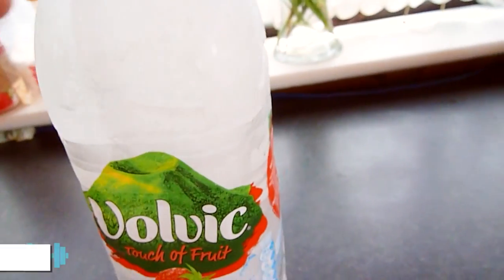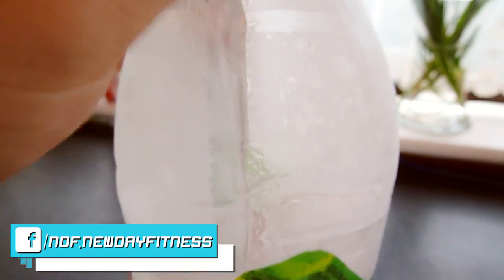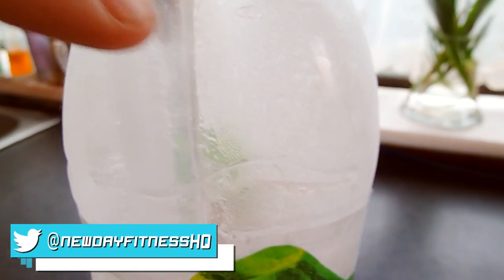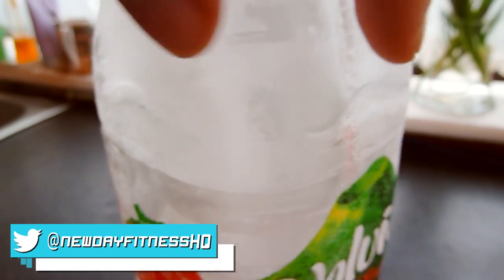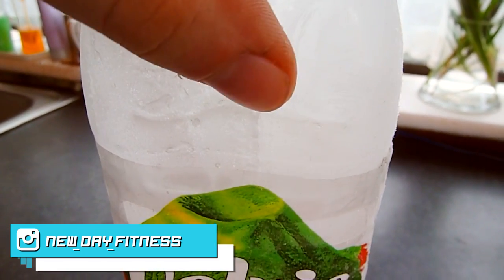So this little trick I saw — let me show you guys right now. You get your water bottle — this is like a 1.5 liter water bottle. If you look closely, let me just wipe off the condensation: this part here is ice, this part is nothing, just air. So half the bottle is covered in ice and it goes all the way up to the neck and all the way down to the bottom.